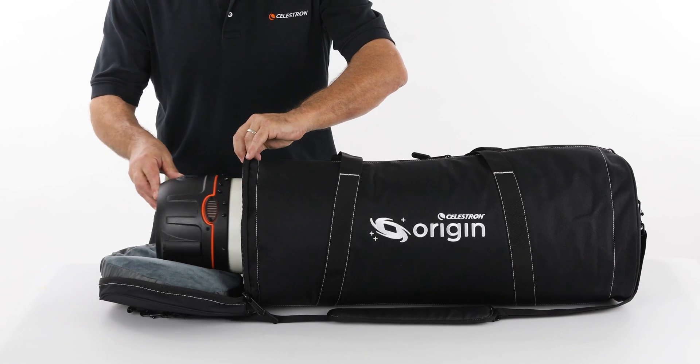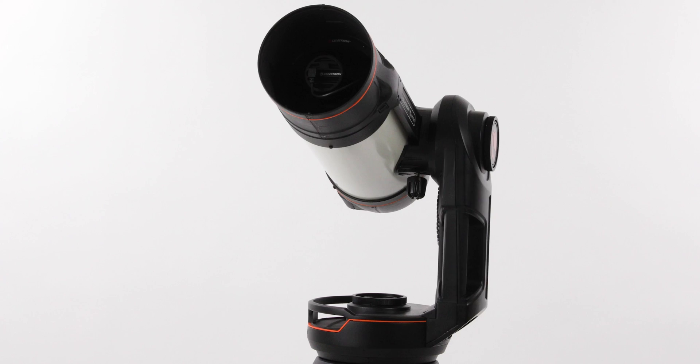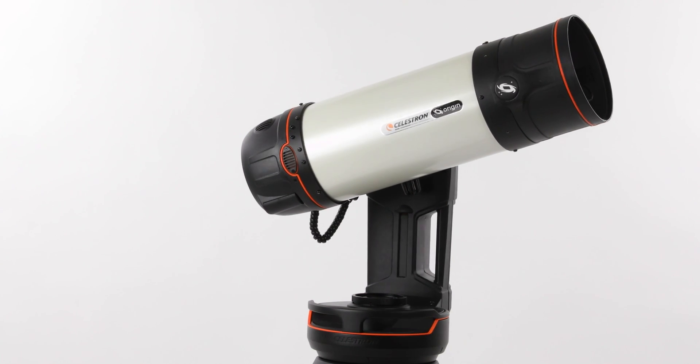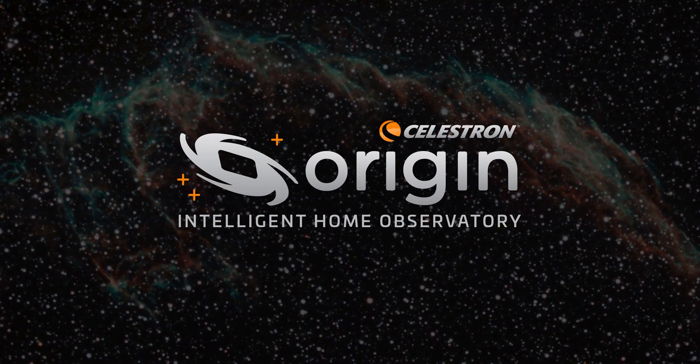There's even an optional carrying case available. We've only touched on Origin's main features and functions here — there's a lot more to explore. With this all-in-one observing and astro-imaging system, you'll be continually finding new ways to observe and image our universe under clear skies.